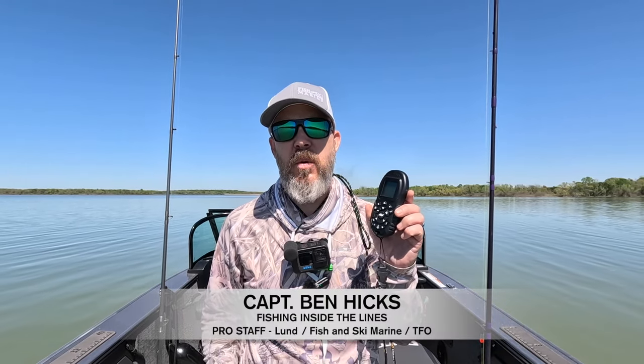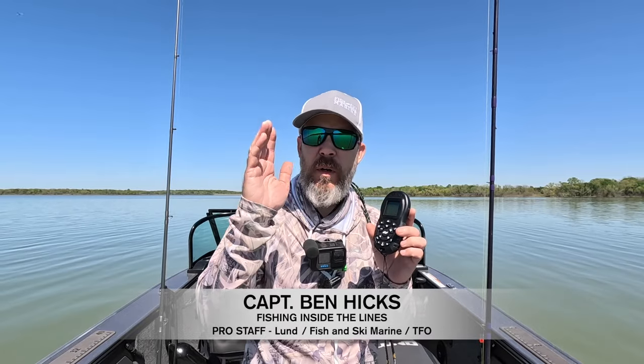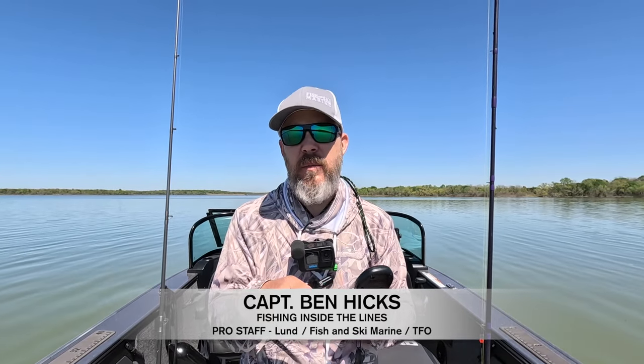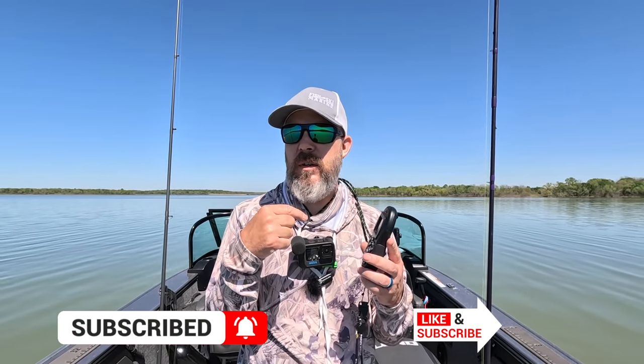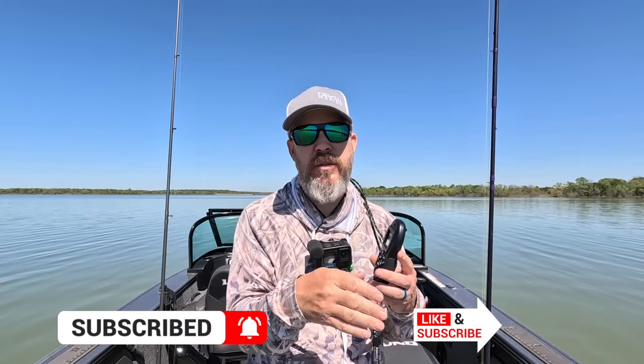Hey everybody, I'm going to show you how to record an iTrack on your iPilot remote. That way if you want to go down a certain course that you always fish on a bank or whatever it may be, you can record it. When it's done, you can save it and start it from the beginning or the end, so you can go one direction and then reverse course and go back the other direction.